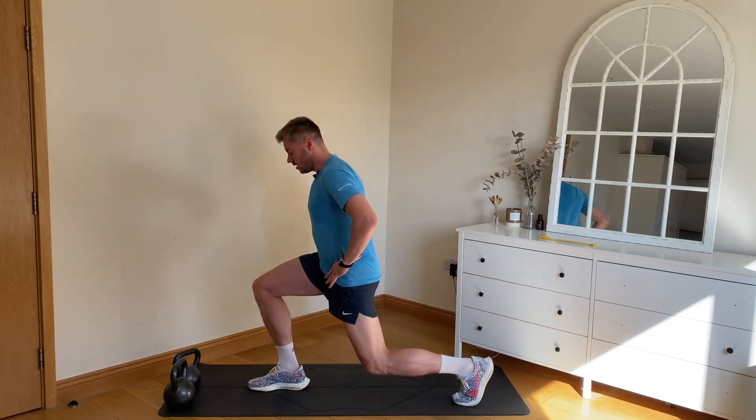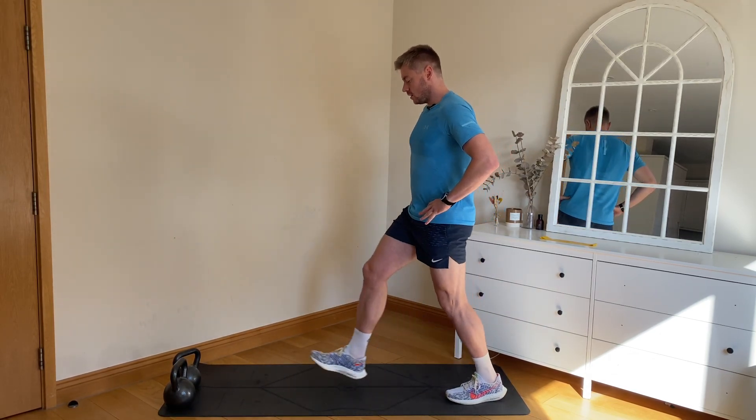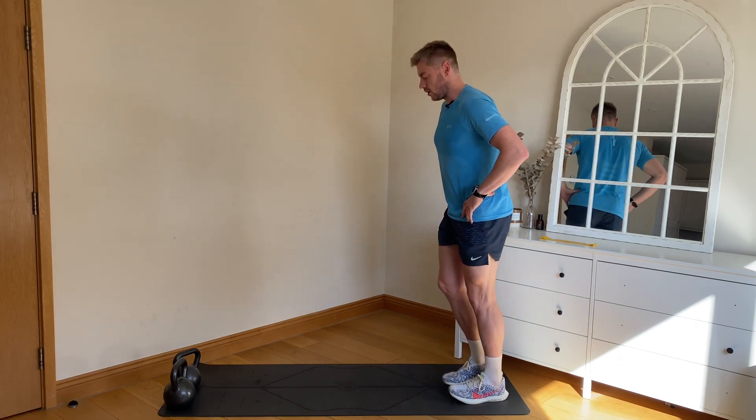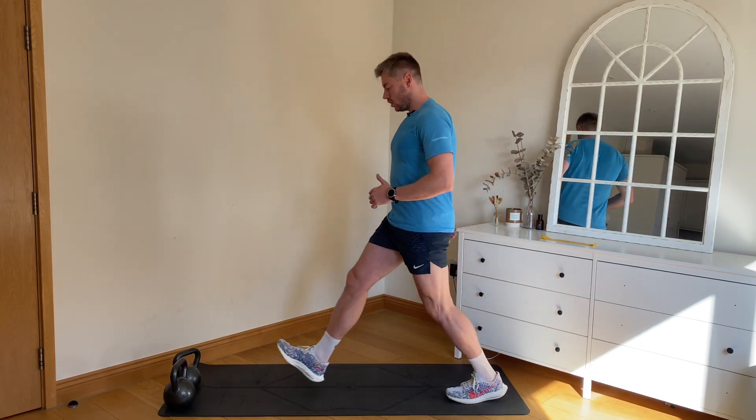We're opening up the hips here, warming up the ankles and also the knee joint. Down, driving back up — leaning into that front leg and pushing off.